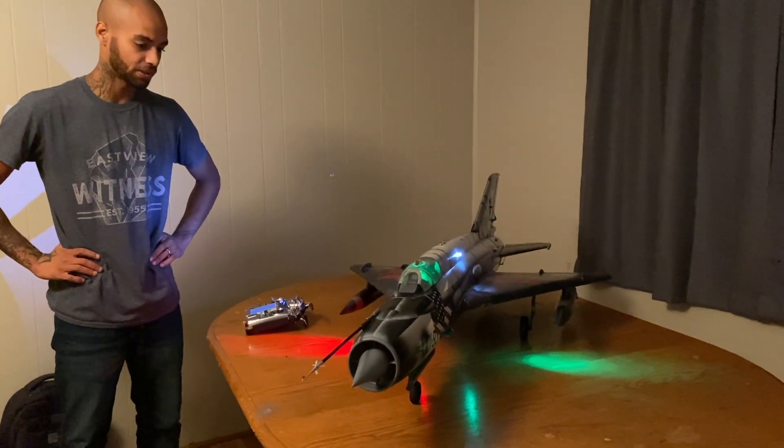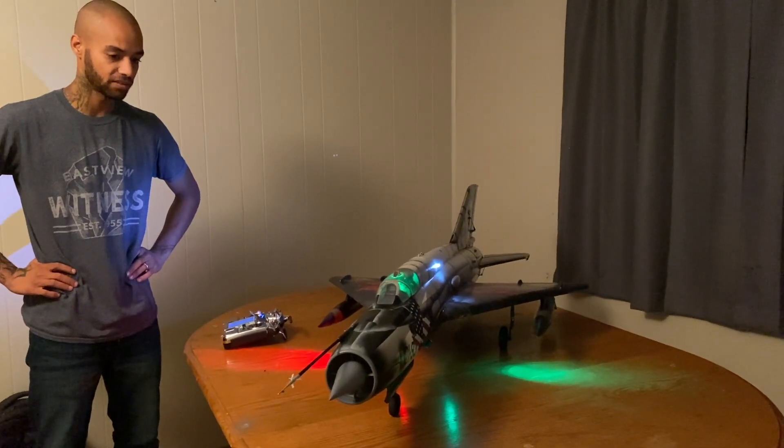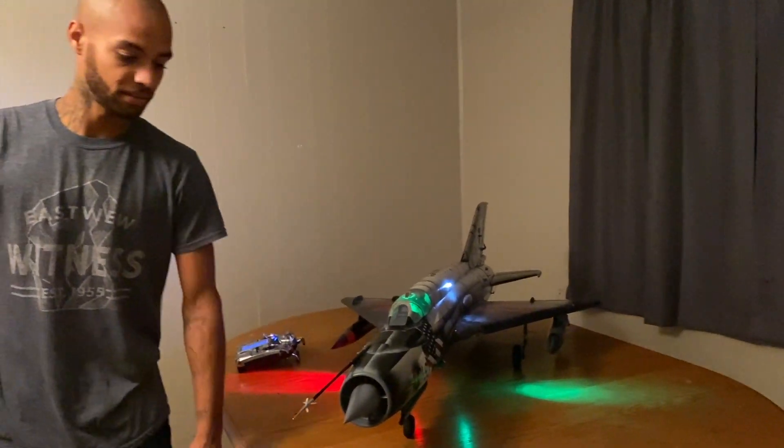Thanks again for coming by, guys. I really appreciate it, man — just sharing the love for these jets, you know. I can't get enough of them. They're just super exciting. Anyways, have a good night, guys. We'll see you next time.